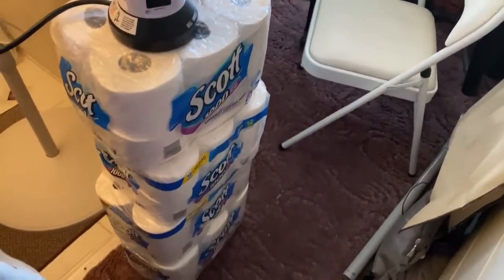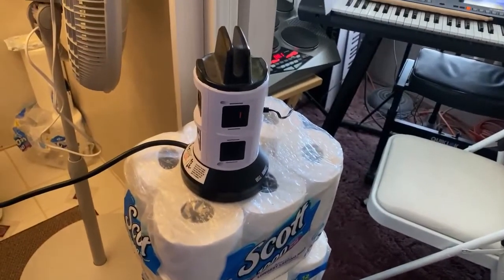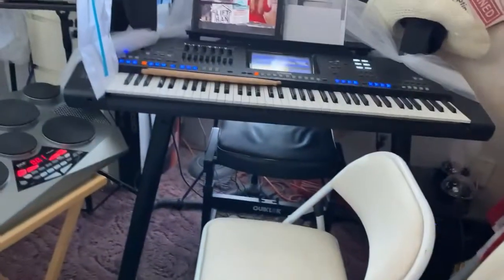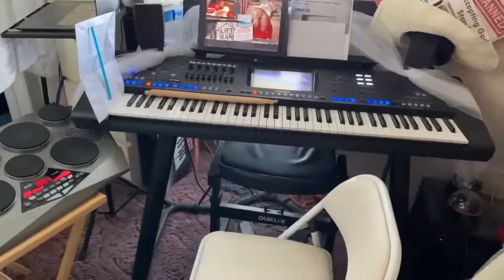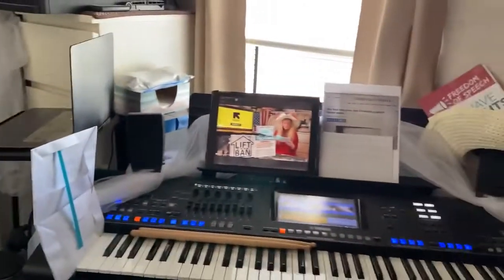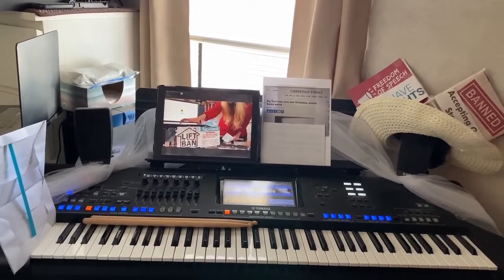I use Scott toilet paper stacked up to get a good height for this plug-in machine, because if it's too low, too close to the ground, it won't reach the outlet. So yeah, this is where it all happens. I almost fell — you can see how tight of a spot I have. Okay, signing off for now.